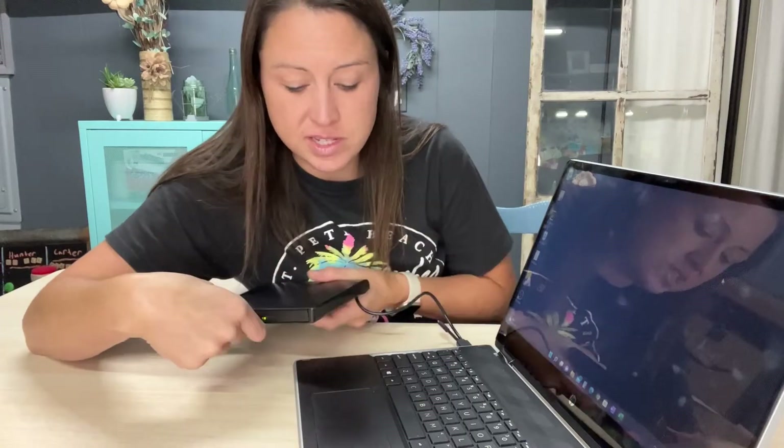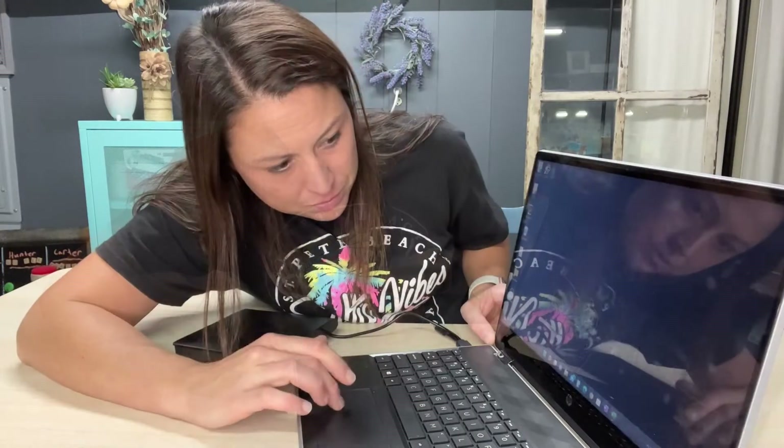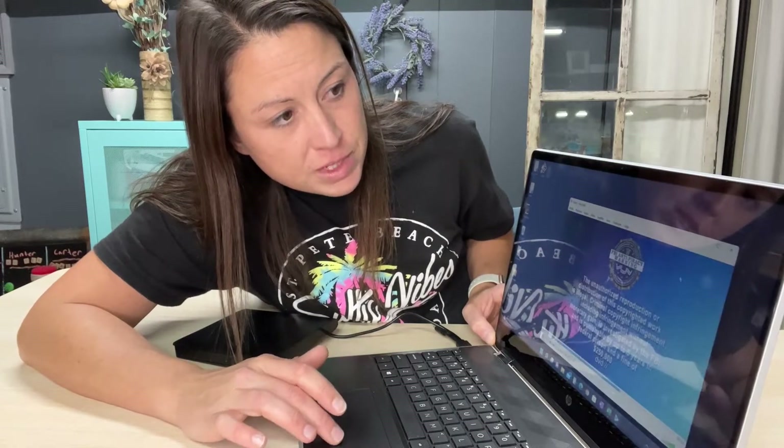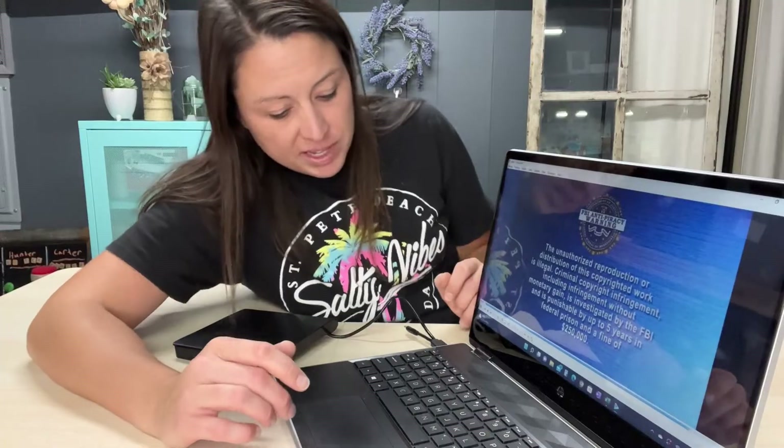I put it in and close it. It automatically pops up with my DVD player app that I have installed and starts playing my DVD right away with no issues.